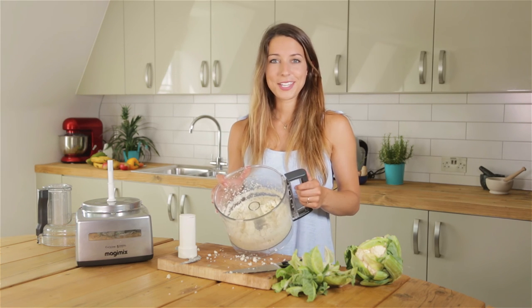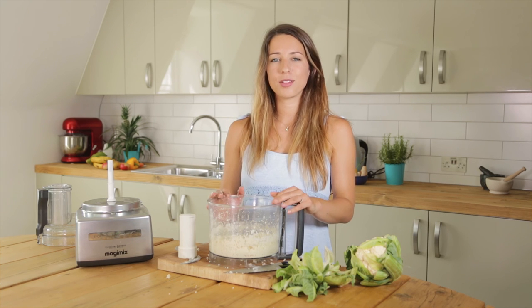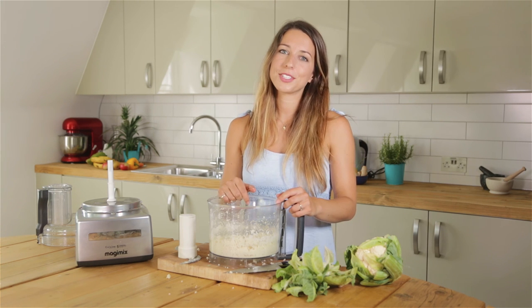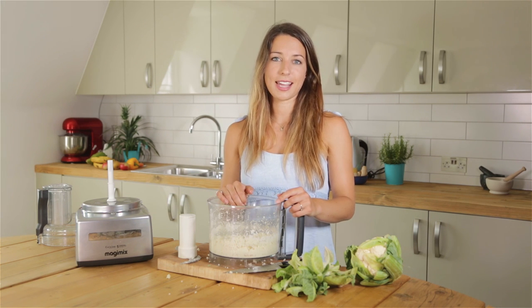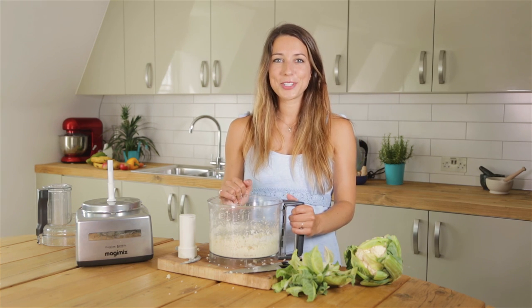I hope you enjoy the recipe. For more recipes like this with really handy tips to help you lead a healthier lifestyle, head on over to jesapeas.co.uk and sign up to my newsletter, which goes out every Tuesday and Thursday and contains more recipes and healthy inspiration to help you keep lean. Enjoy!